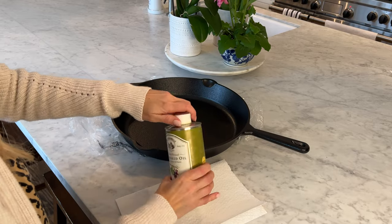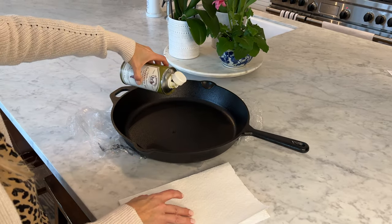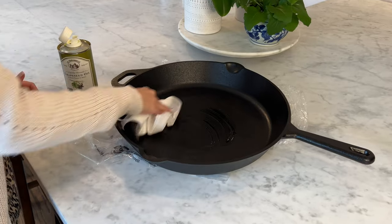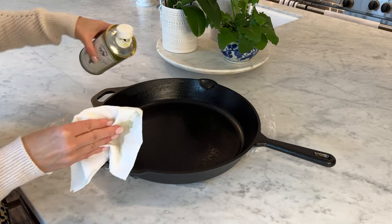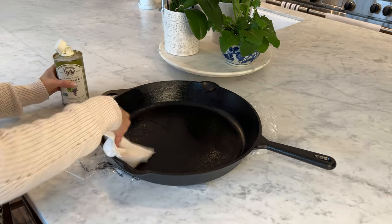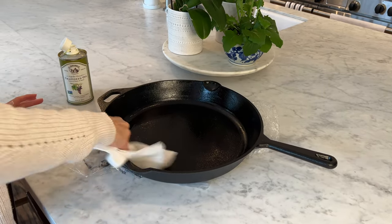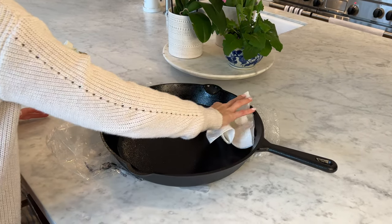I'm just going to take my grapeseed oil, give it a quick shake, and I'm going to pour it directly into the pan. I'm just going to go in and spread it around with a paper towel. I'm going to pour it in liberally because this has never been used — it really needs a good seasoning. Just really oiling up every part of the inside of the pan, nice and thick.